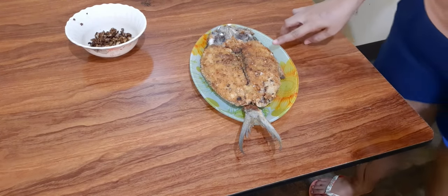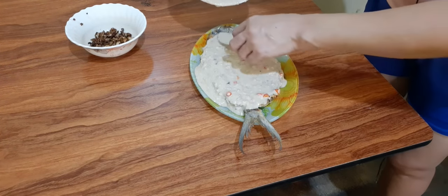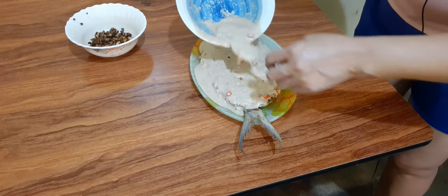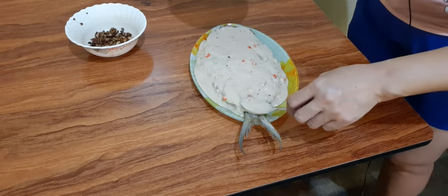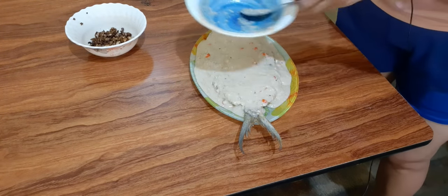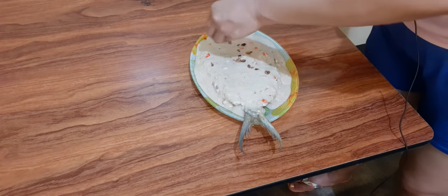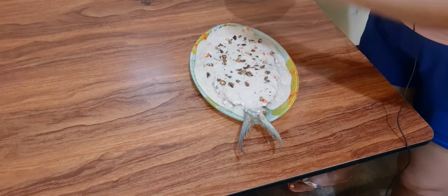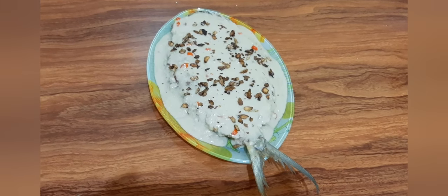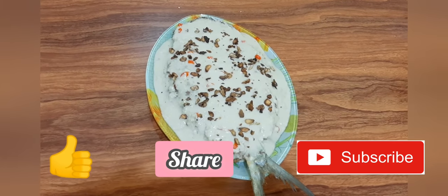Dahil wala akong sisling pan mga paknars, dito na lang natin siya nilagay. At ilalagay na natin yung ating cream sauce — i-toppings lang natin siya ganyan mga paknars. Ito na yung ating sisling bangos. At ilalagay natin yung ating bawang na toasted. Ayan na mga paknars ang ating sisling bangos! Huwag nyo naman pong kalimutang i-like, i-share, at i-subscribe ang aking YouTube channel. Bye! Thank you! God bless!